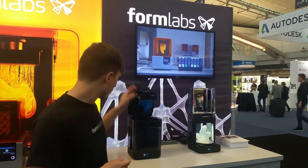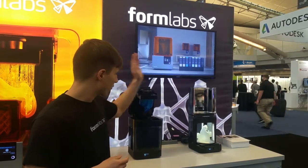We are taking pre-orders on them right now. They will be shipping in September. The Form Wash will be $499 and the Form Cure will be $699.